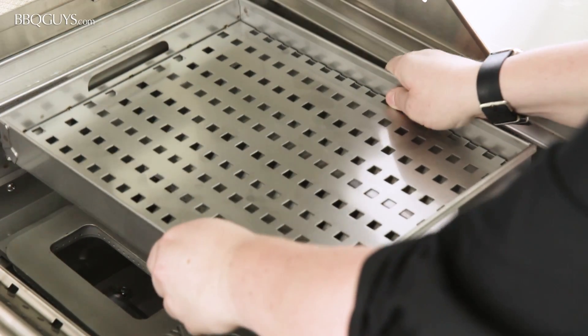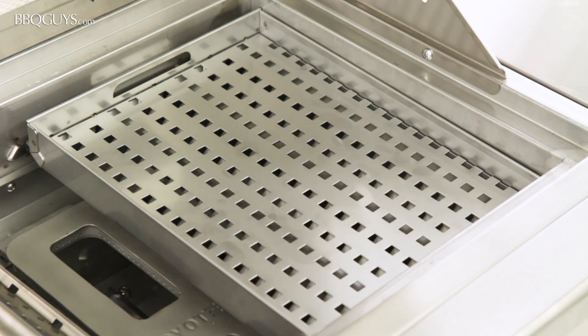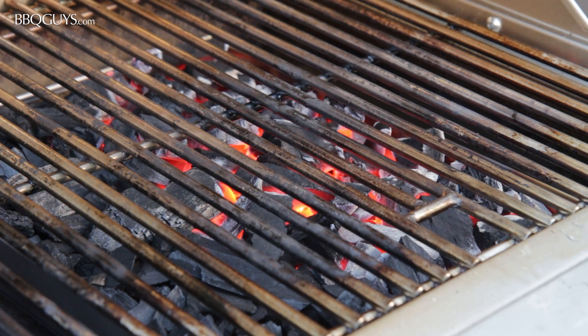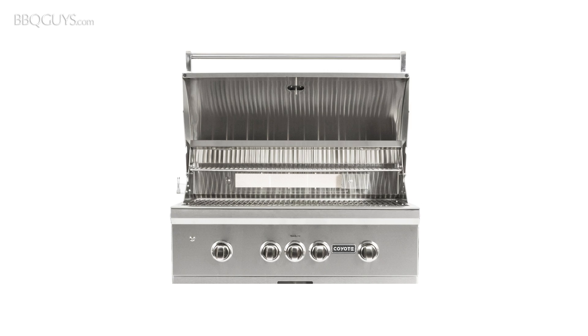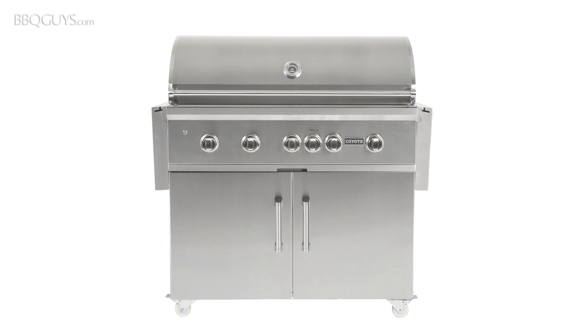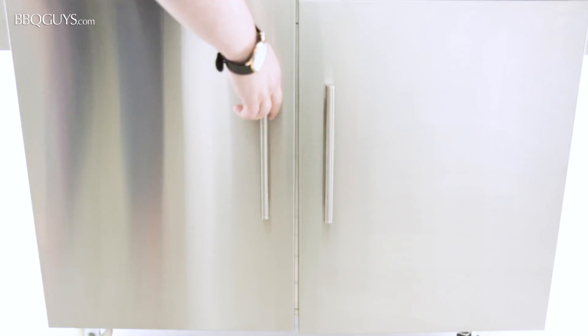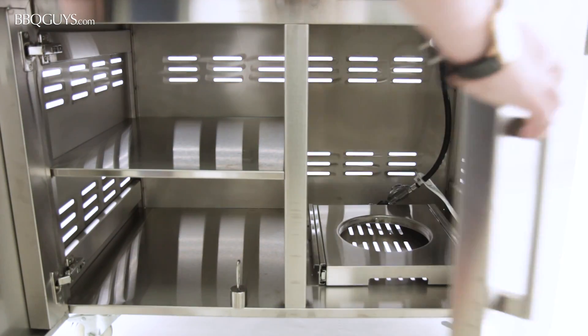They also offer a stainless steel drop-in charcoal tray. This is convenient when you want that char-grilled flavor because you can simply use the gas burners to light the charcoal. The Coyote S series is available in a built-in configuration as well as freestanding. Freestanding models have two stainless steel folding shelves and plenty of enclosed space for storing your propane and grilling tools.